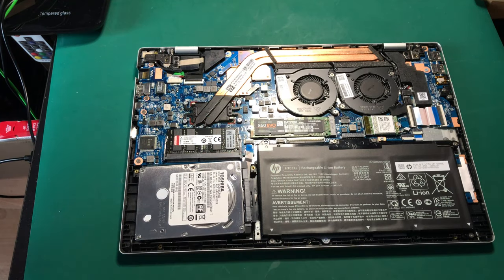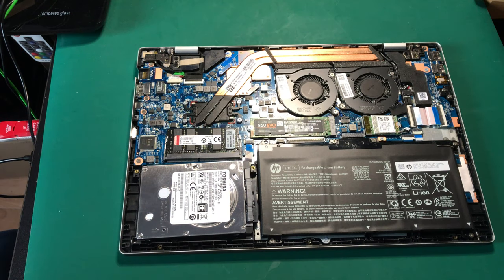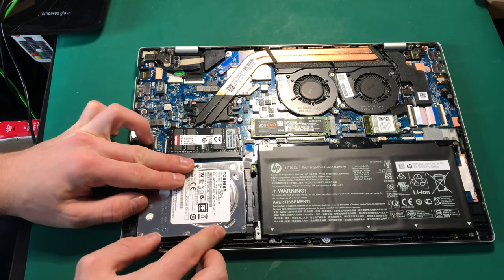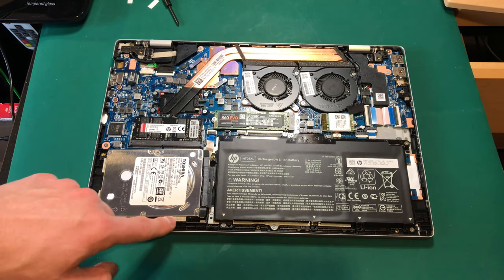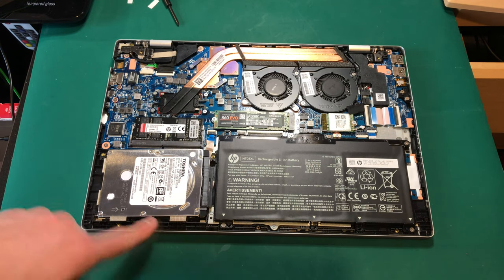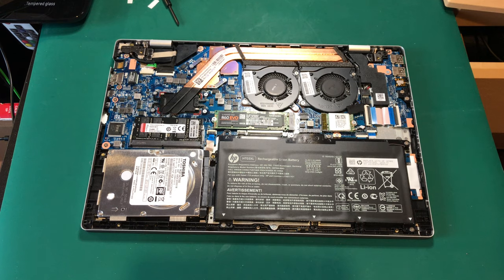I totally get why you'd need a bracket here — unfortunately I don't have one, so I'm going to improvise. I'm going to add these little rubber pads just on here to hold it in place. I didn't press record while doing that unfortunately, but that should hopefully stop the drive from moving around too much. Now the big question is — will it work?